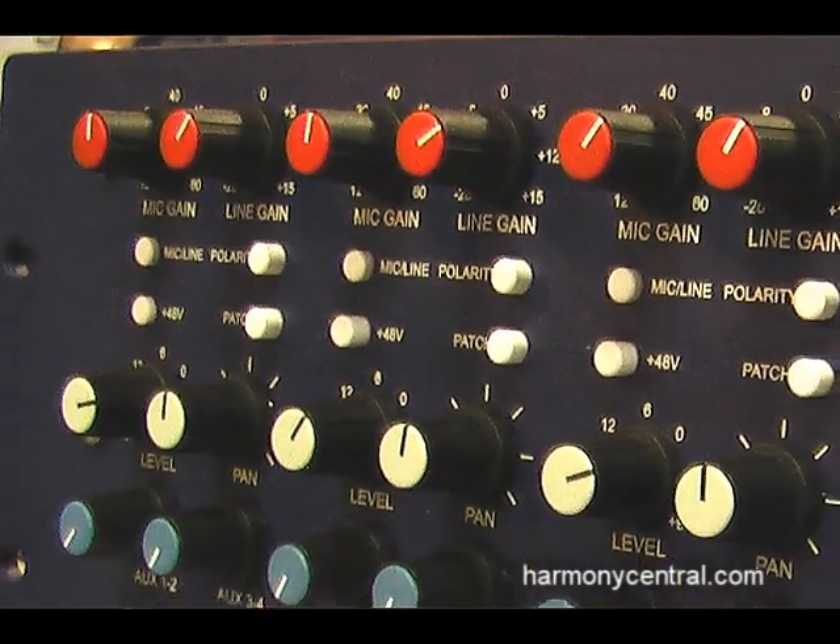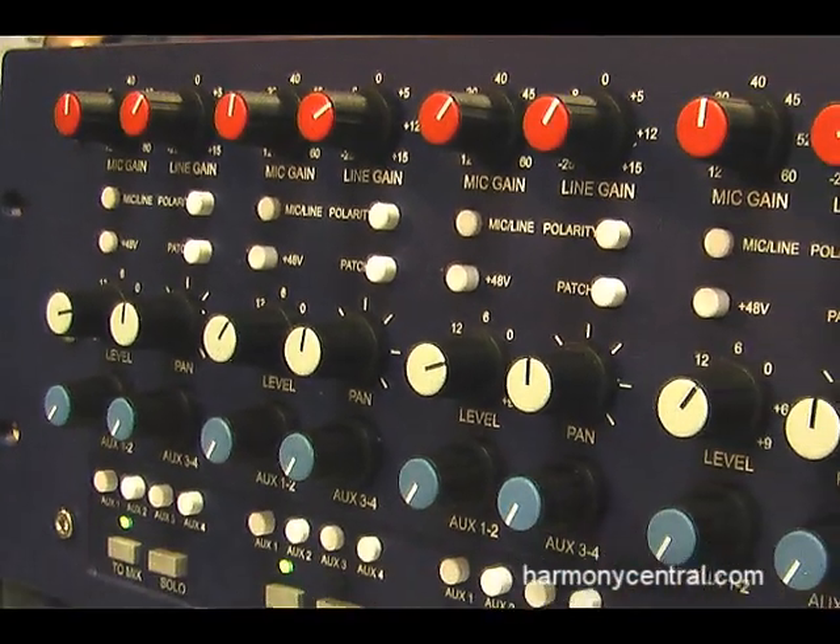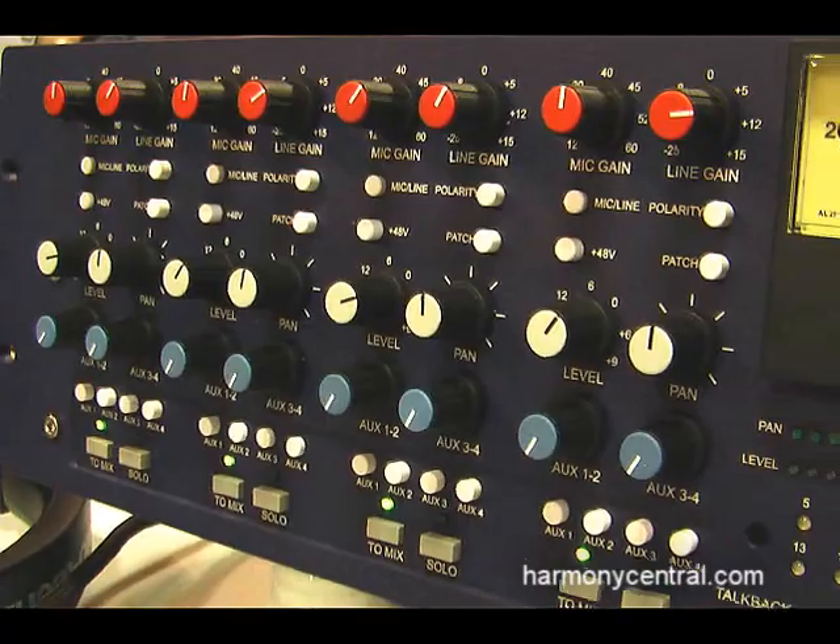It's four channels of transformer coupled microphone preamps and line inputs, 16 channels of transformerless inputs, all to a passive summing bus with transformer coupled mixing amplifiers and output line drivers.